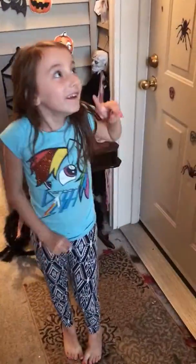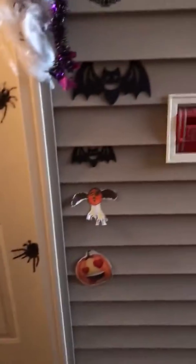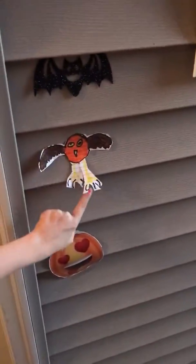Hey guys, it's Arden and Kemper, and today we're outside our door — we just decorated our door today. If you're wondering if somebody made this, I made this.